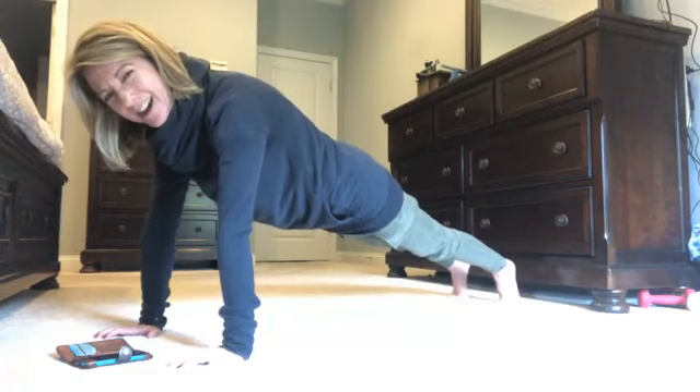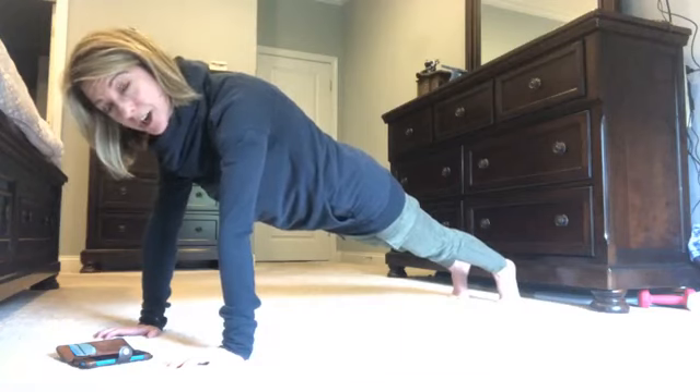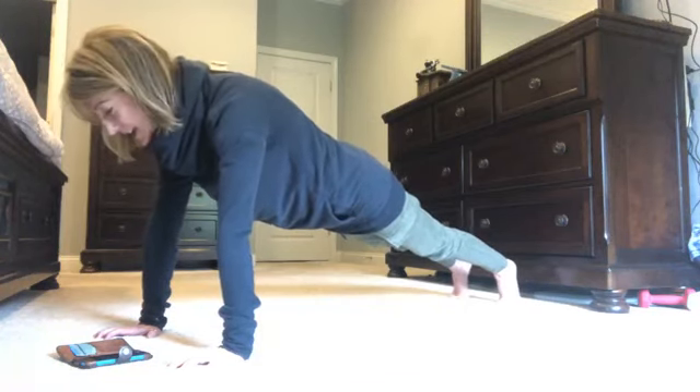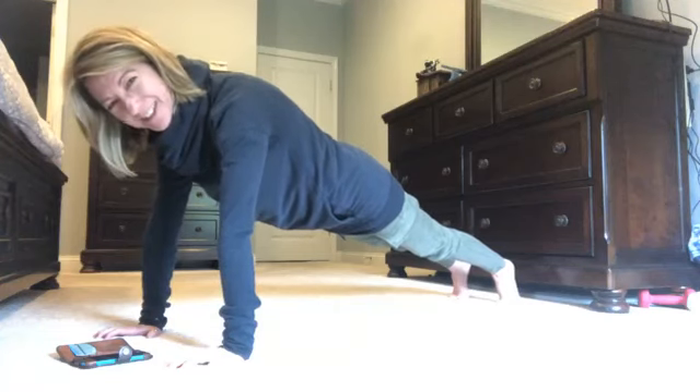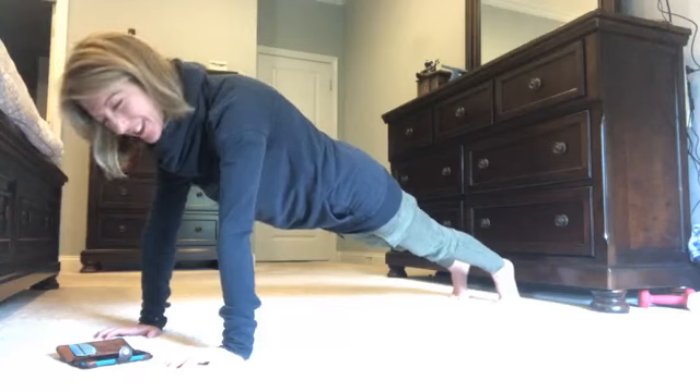I hope if you do hold it longer today, please let me know — I do like to read the comments and hear if you feel like you're getting stronger and improving your time. It's a big deal. It was a big deal for me the first time I held for five minutes or even two minutes, so let me know.